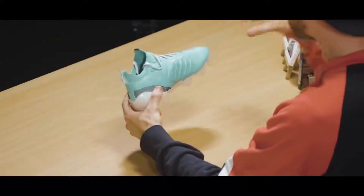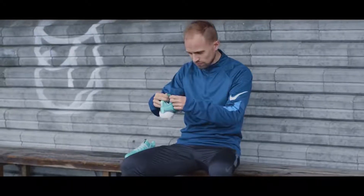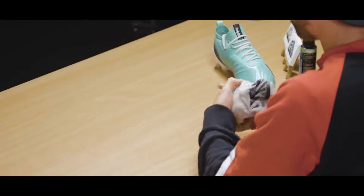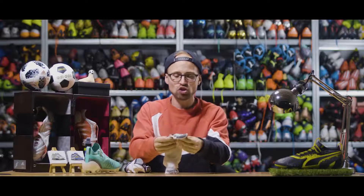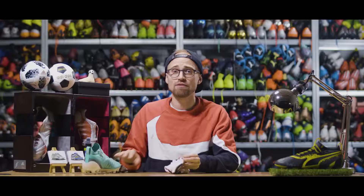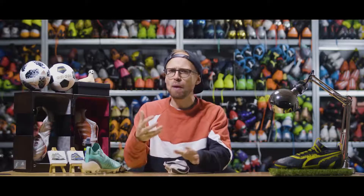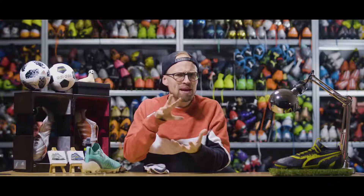However, if you don't have 200 euros lying around for a pair of winterized football boots, you can also try using an extra pair of thin socks on top of your normal socks, like these Storelli Speedgrip socks that trap body heat and keep your feet relatively warm. I would stay away from thicker socks though, because your boots might end up feeling too tight and your touch may feel a little more chunky.